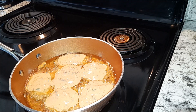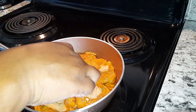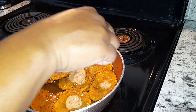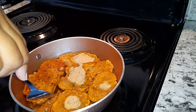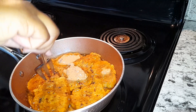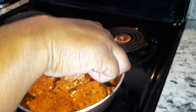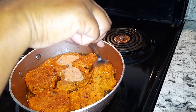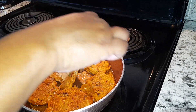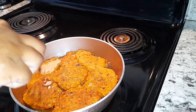I'm going to allow them to fry until they're golden brown. I'm going to go ahead and flip your fritters. It smells so good.